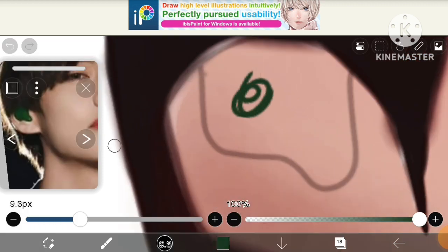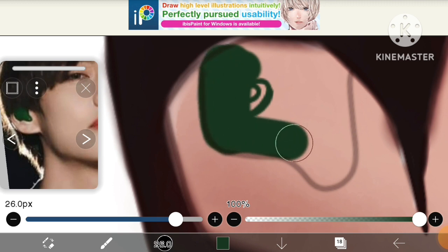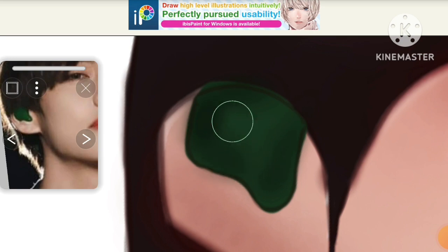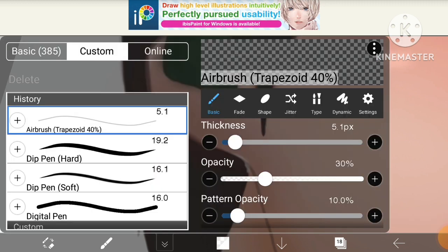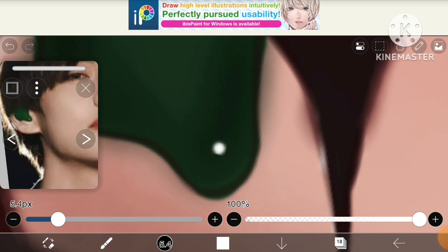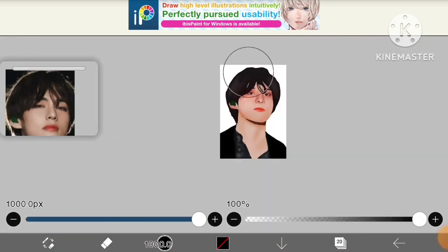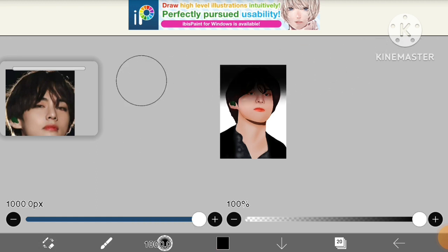Now last but not least, let's color his earphone with this green color. Using an airbrush at low opacity I'm shading around the earphone, and at the last add a highlight and it is complete. Now it's time to draw the background — I'm coloring the background black because it shows nicely.